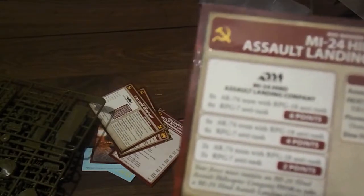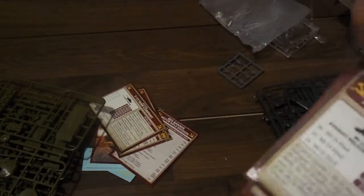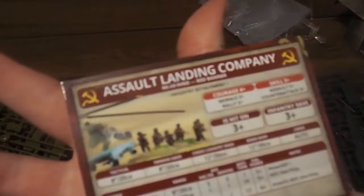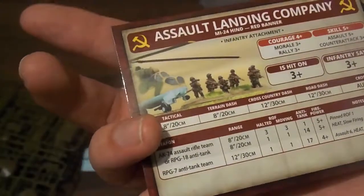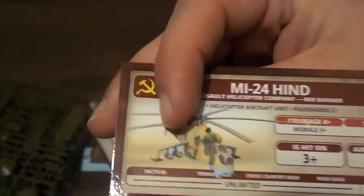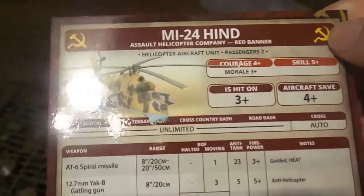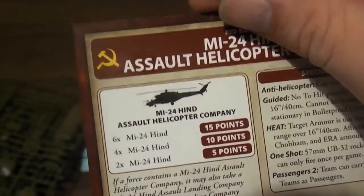For the record, East German T-72s are like two points per tank, two and some change I think. You get an air landing company card, which I quite like — standard air landing company, not like Afghan-T or anything, normal everything, same costs as the East Germans. You also get your Hind card, which has slightly lower skill than the equivalent East German version, but otherwise it's the same. Although you can bring more of them, and they're cheaper.